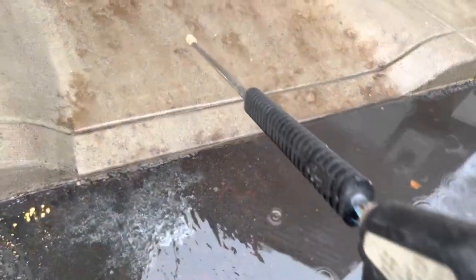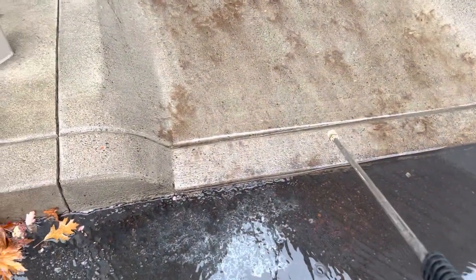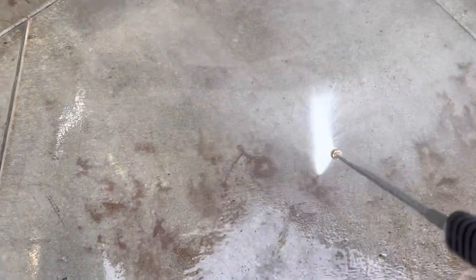I have a pressure washer at about 3,500 PSI, 8 gallons a minute. We're going to go after these stains and see what happens. Nothing. Just for the sake of demonstration, typically don't do this, but we're going to go close to the concrete. Nothing. Still there.